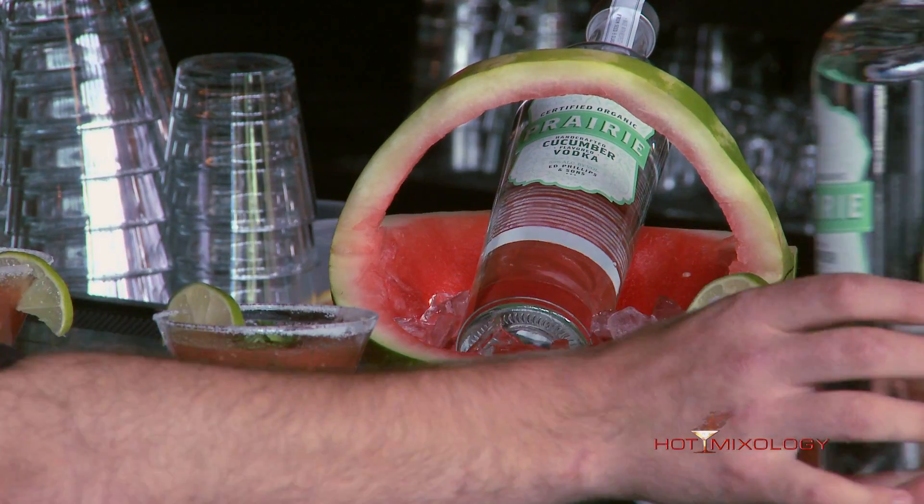That sounds delicious. Here, we're going to try it out. Always trying to eat my food too fast! I am always — it's so good, I am trying to jump into it.